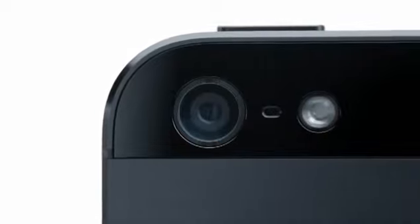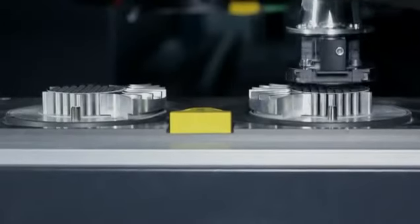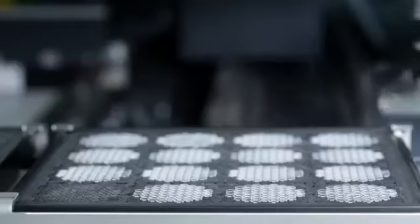And we made it reversible, so it fits either way. We also moved to a sapphire lens cover, which is thinner and more durable than the previous cover glass. This really protects the optics and keeps your photos looking great.